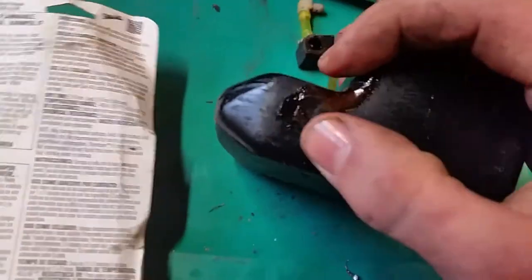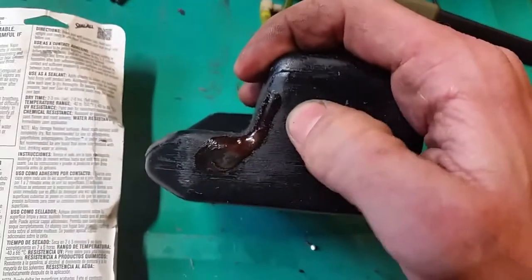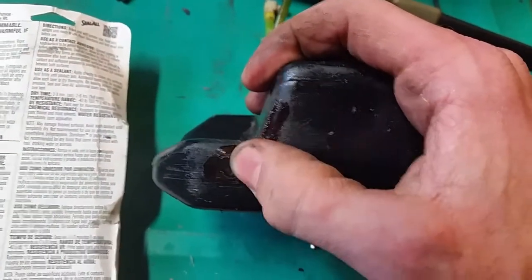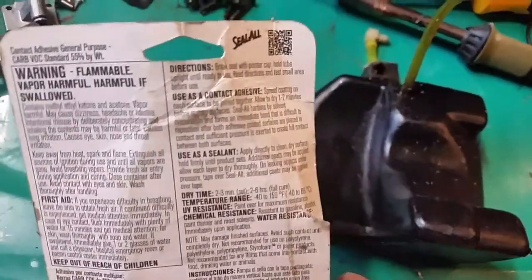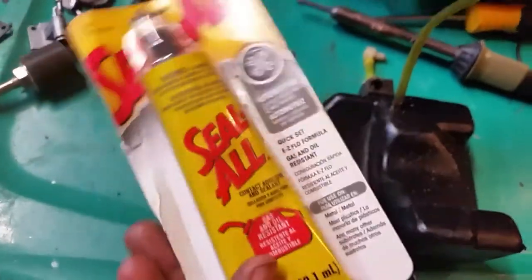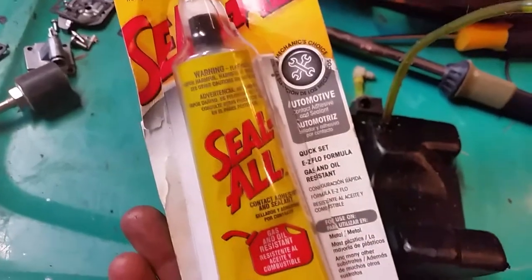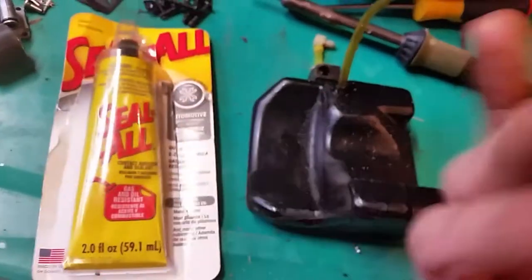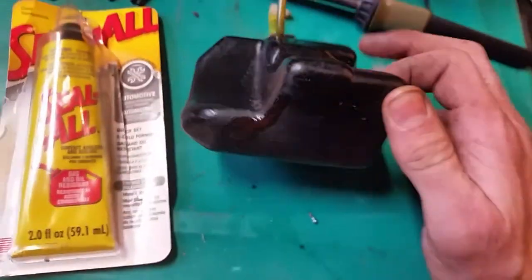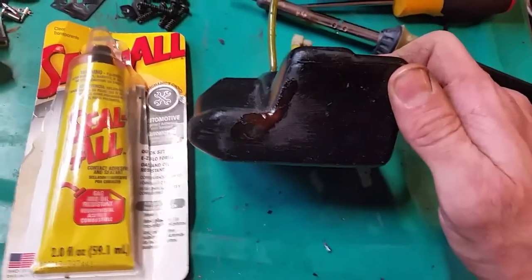Just go ahead and rough it up real good and then apply the adhesive right to it — gas and oil resistant. You can use it as a contact adhesive too. You can get it at any Ace Hardware or anything like that, pretty much use it on anything. This repair was done a couple years ago — I pulled it apart just because Walt said to mention it, so here we go.